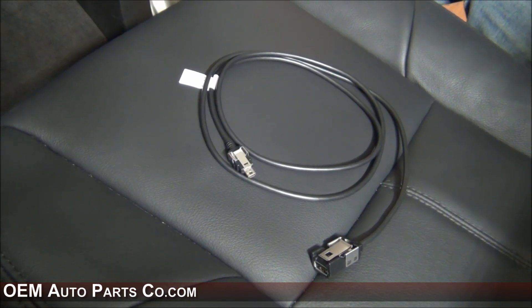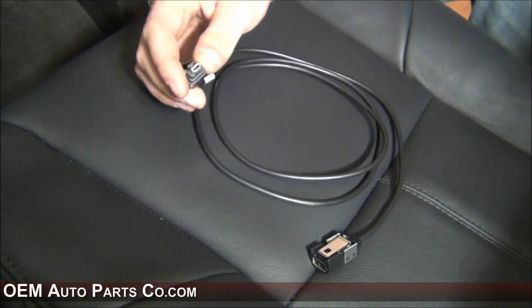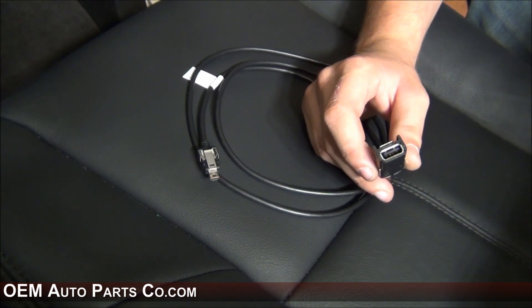Most vehicles already have the USB cable installed. If not, you will need to run this cable — this end goes behind the radio, and this end goes into either the glove box or into the center console. I'll be running it into the glove box.